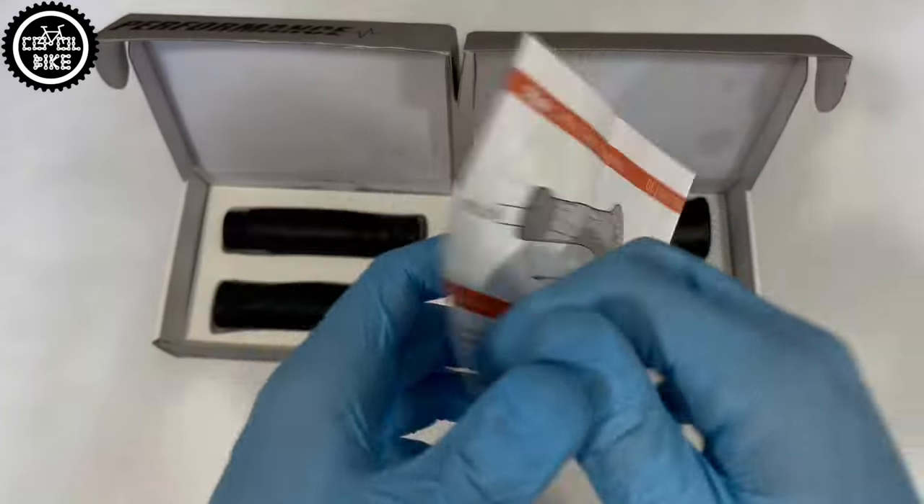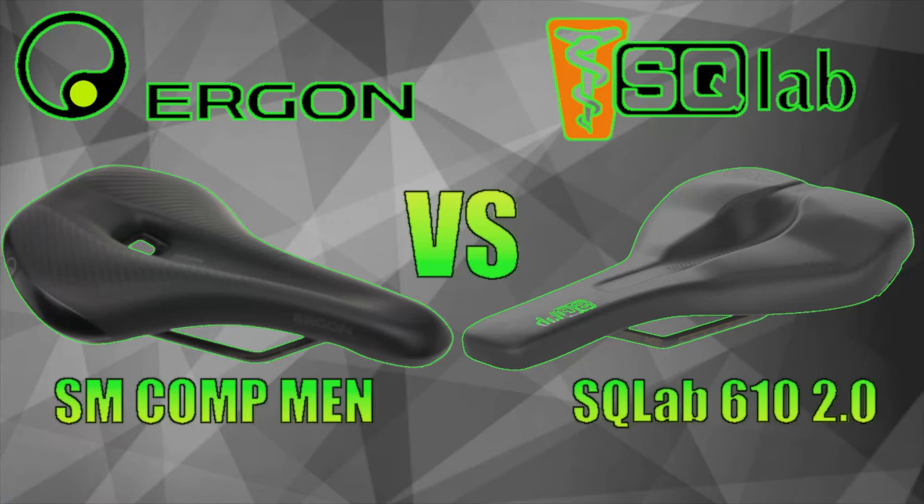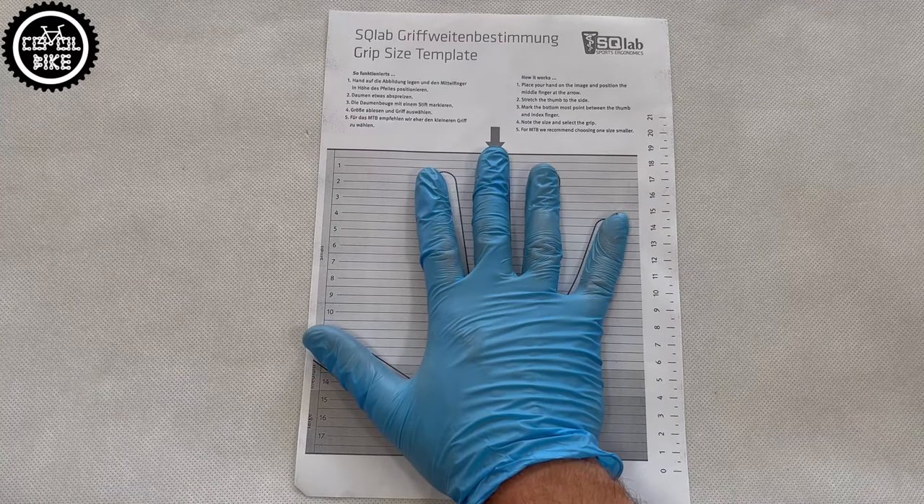Their shapes significantly differ from other competitors. The same thing is with the Escolab saddles, which I presented in my previous video — links to which you will find in the upper right corner and in the description.